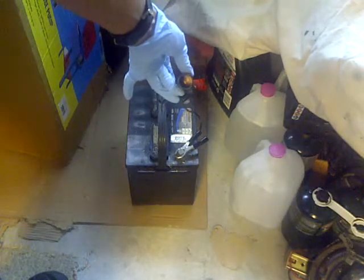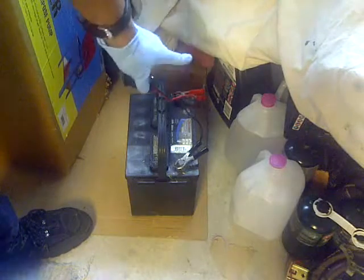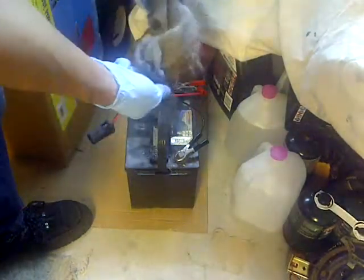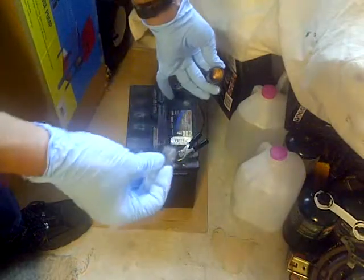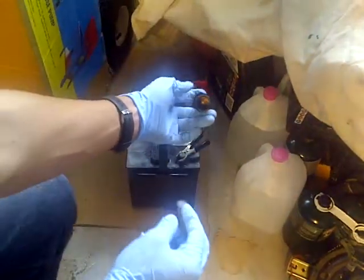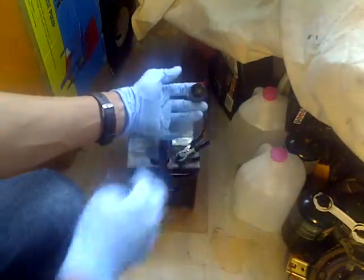I'm going to stick the steel wool in here and see if we get a nice spark going. You basically need to connect the material on both sides. Since I have the cigarette lighter adapter it does the same thing — just trying to show it in a neat way. All right, ready — here we go.